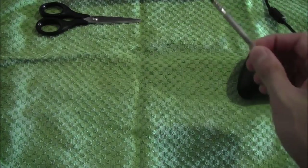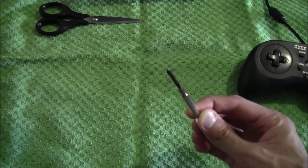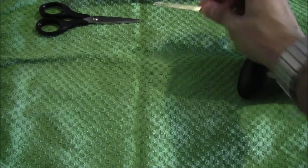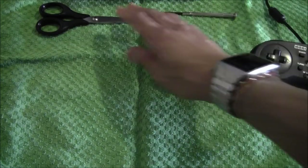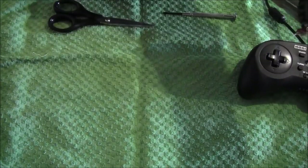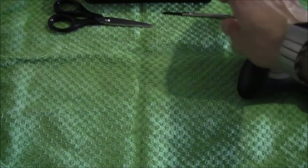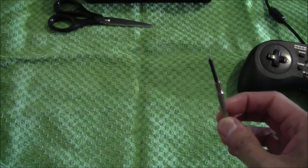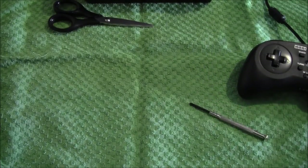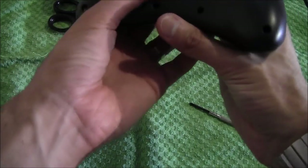All you need is a very fine crosshead or Phillips screwdriver — it's a very fine one — a pair of scissors, and some sellotape. That's it. Make sure you get the right screwdriver, because if you get one that's too big or too small, you're going to round off the screws.